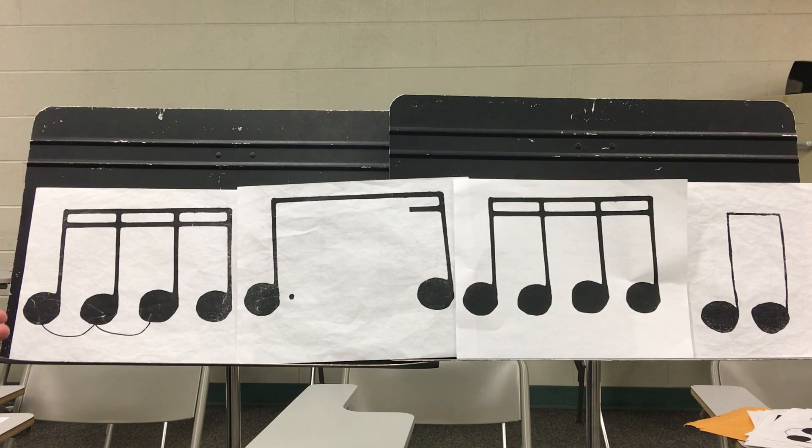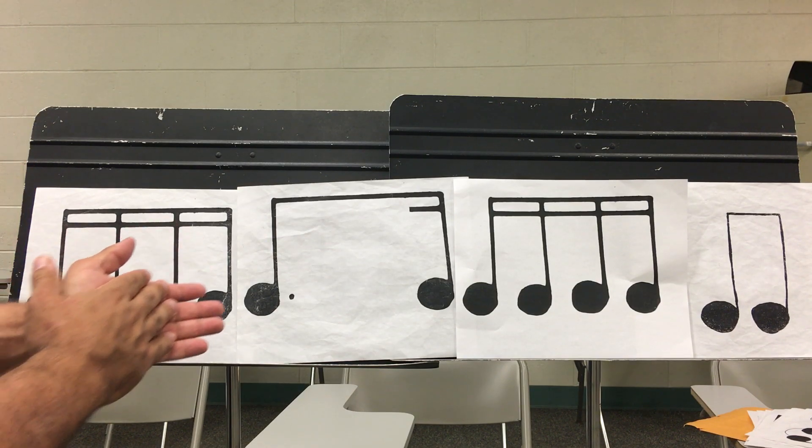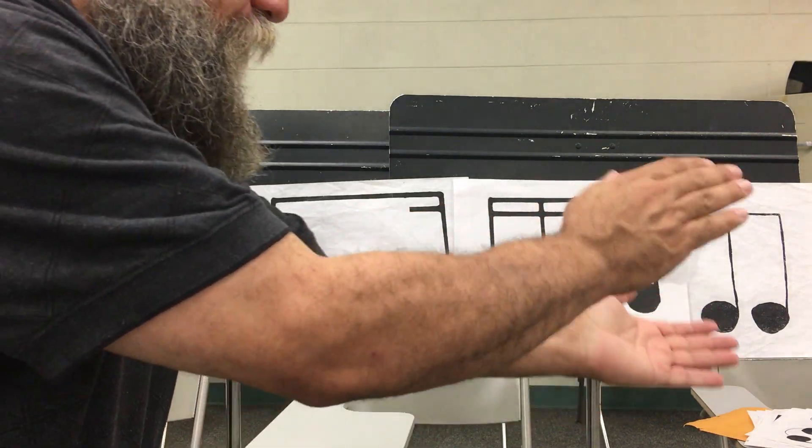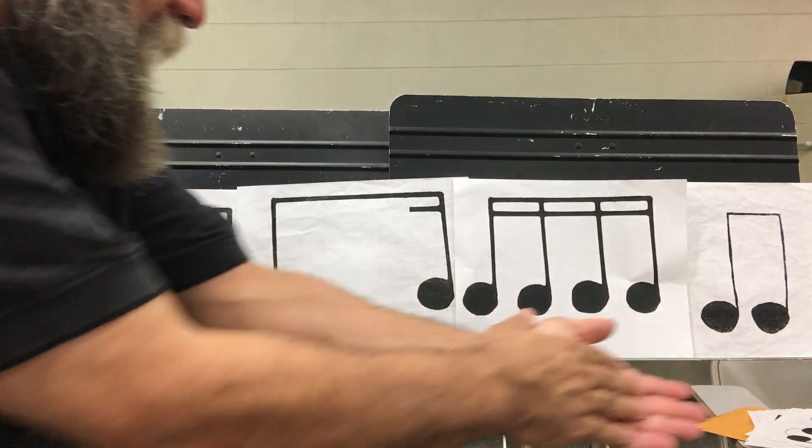Together it's one, e, and, uh. Two, e, and, uh. Three, e, and, uh. Four, e, and, uh.